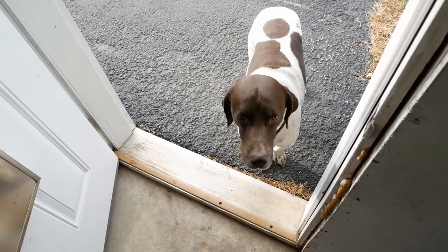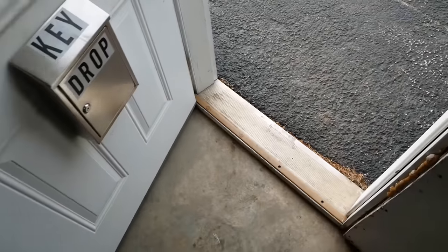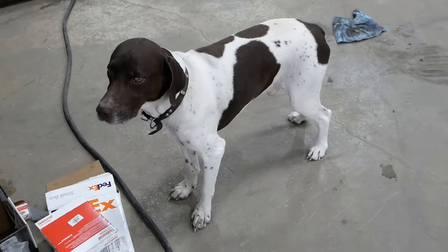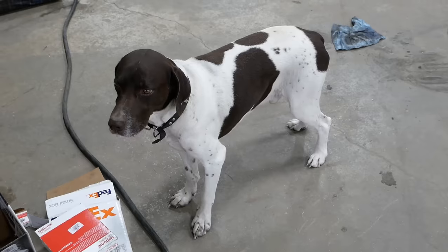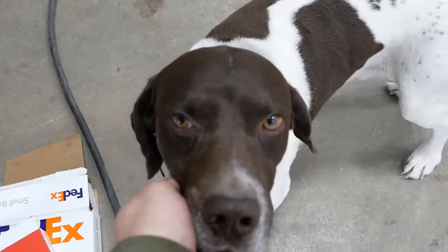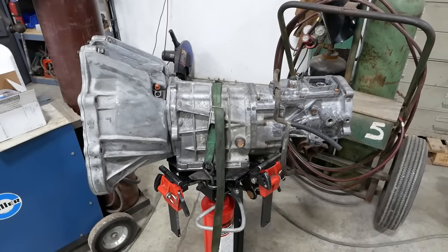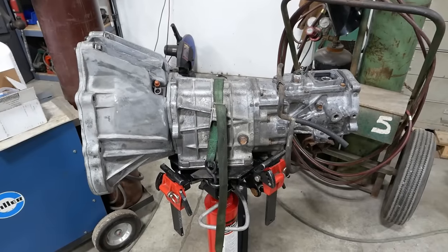Come on, pup. Maxwell, you want to tell everybody why you're scared? Max hates wind — I don't know why, it freaks him out. And that's bad news because it's windy here all the time. So you just get to be super sad all the time. I've been toiling away behind the scenes — I think we're finally ready to install this transmission.